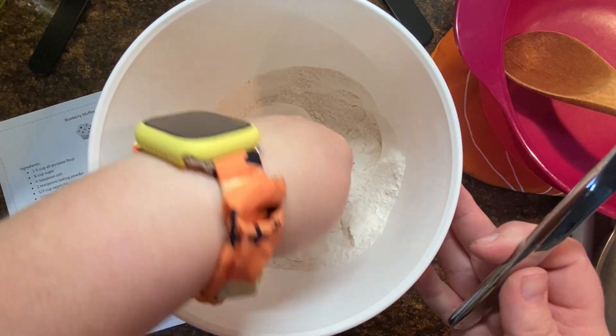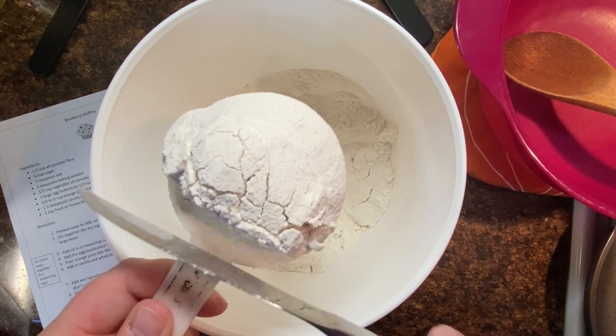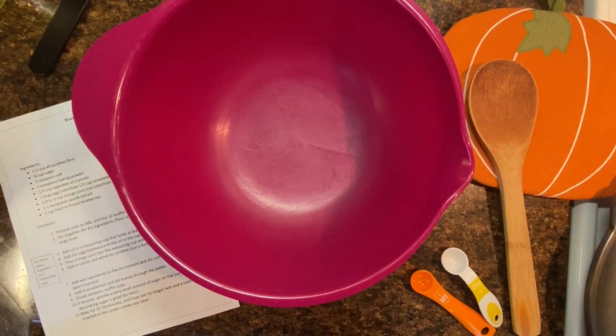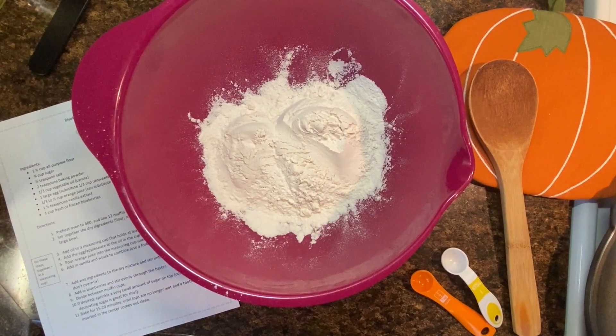When we start measuring ingredients, we're going to start with the flour. You need one and a half cups for this recipe. I've scooped up my flour and I'm going to use the flat side of a butter knife to level this off, because I don't have a leveler at my house. We need one and a half cups — here's my one cup, here's my half cup, and the two of those go in the bowl together. You'll notice they're both leveled.